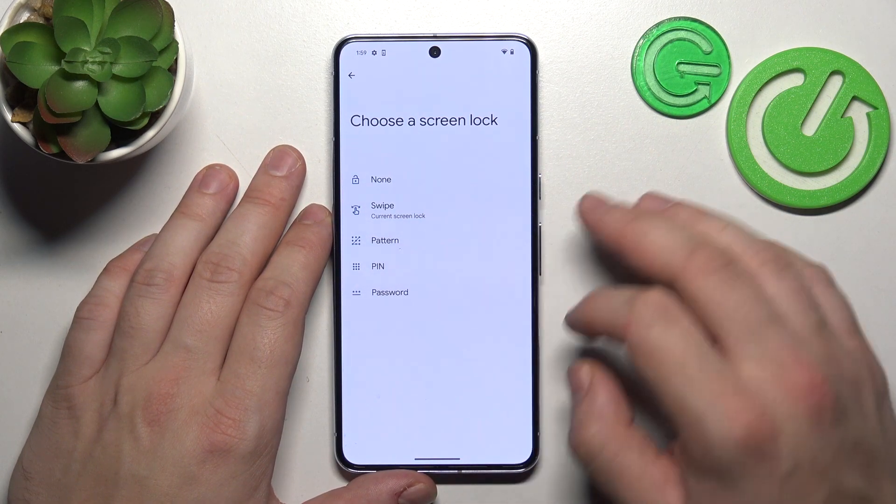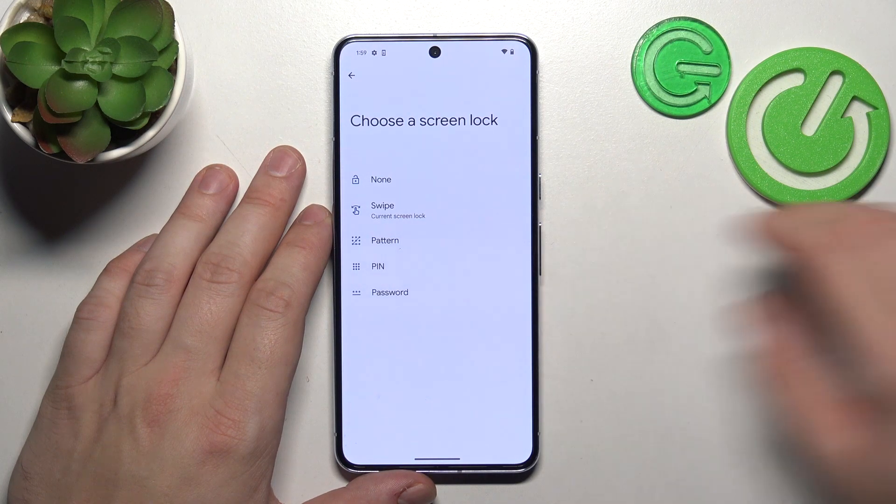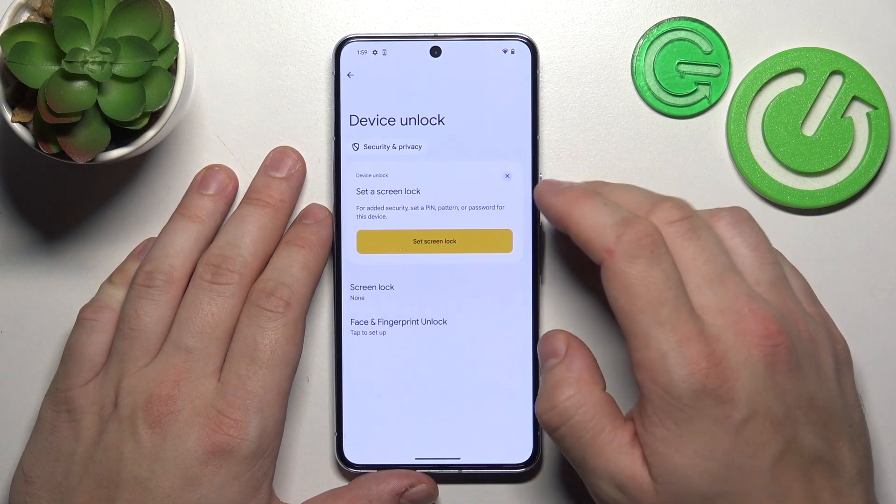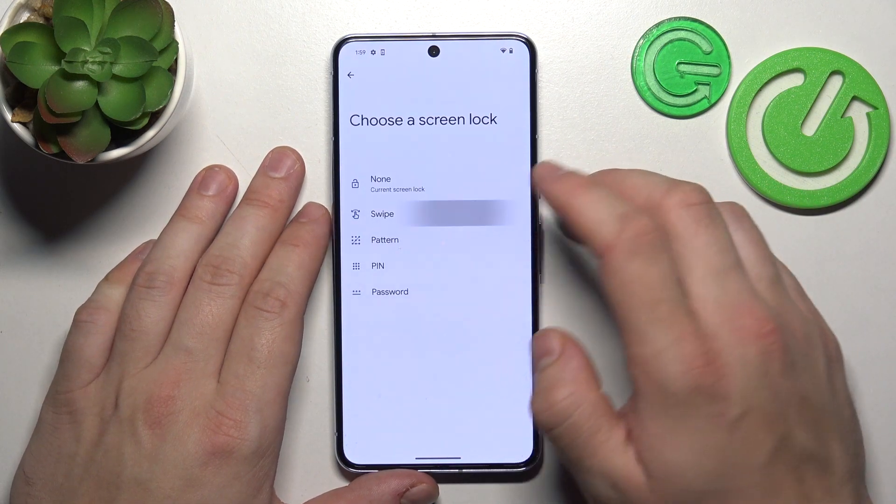None, swipe, pattern, pin and password. We are going to use each one of them to unlock the phone. Let's start with the two non-security screen locks, which are None and Swipe.